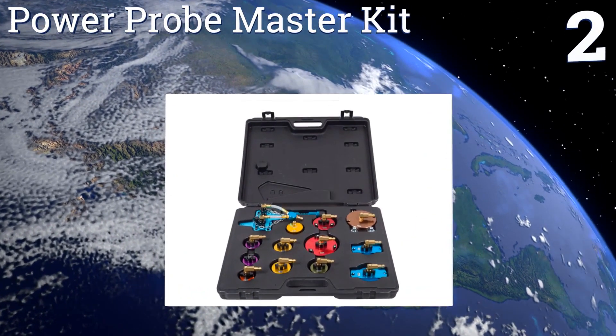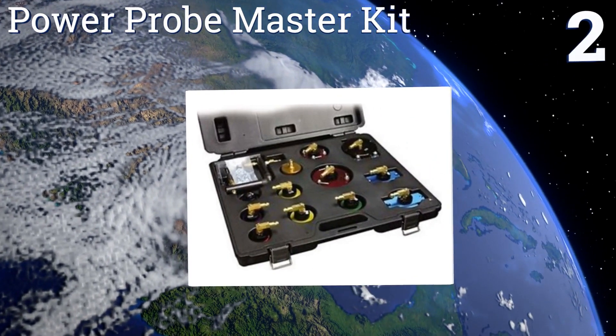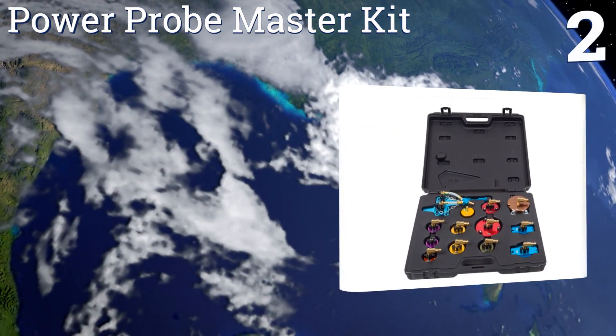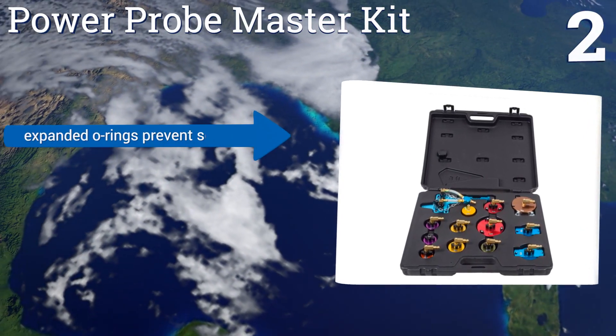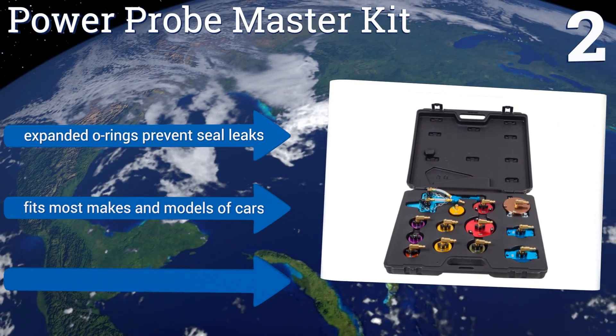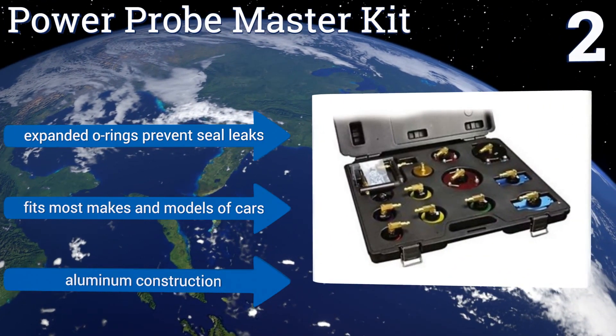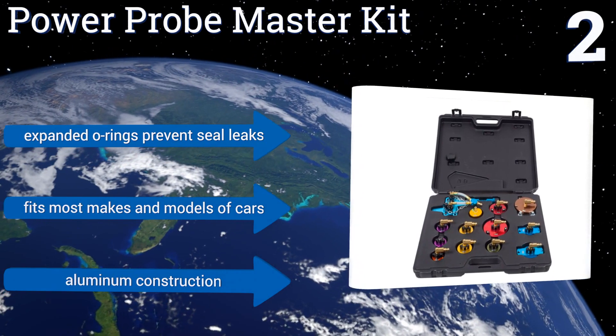At number 2, it might require some extra investment, but the Power Probe Master Kit is hands down one of the best and most comprehensive choices around. With 12 color-coded adapters each protected with an anodized finish, it's a must-have if you're doing lots of brake bleeding. It's an aluminum construction with expanded O-rings to prevent seal leaks, and it fits most makes and models of cars.